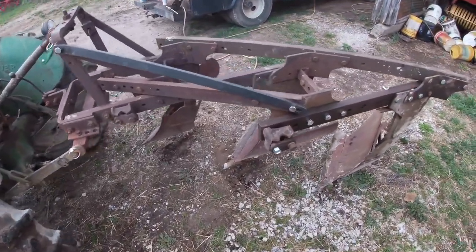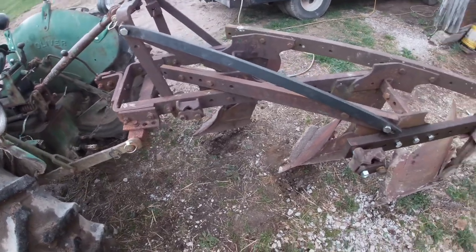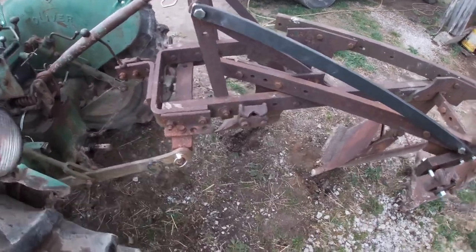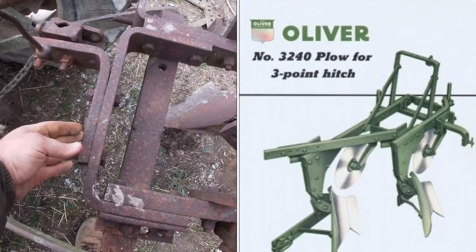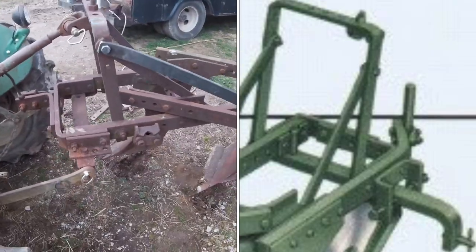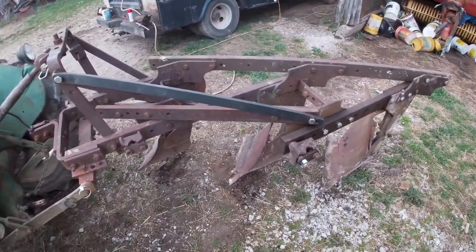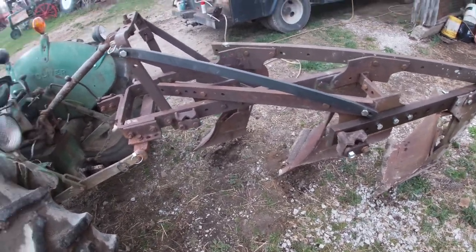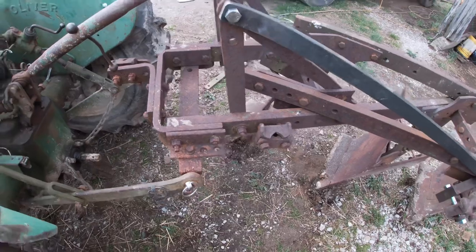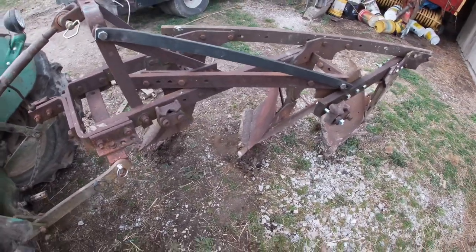Here's the final result: a three-bottom 32-41 plow. The biggest way I've noticed to tell the 32-41 from the 32-40 is the piece your front coulter goes on — on a 32-41 it's bolted to the front, whereas on the others it's part of the beam and comes out at an angle. It's back to a three-bottom like it was at one point in its life. Interestingly, it looked like they never readjusted the hitch when they switched it to a two-bottom, and you need to adjust the hitch for the center of draft when you drop a bottom.